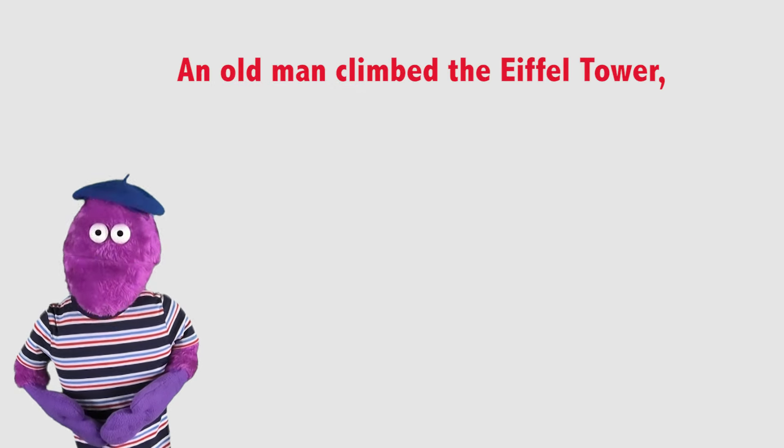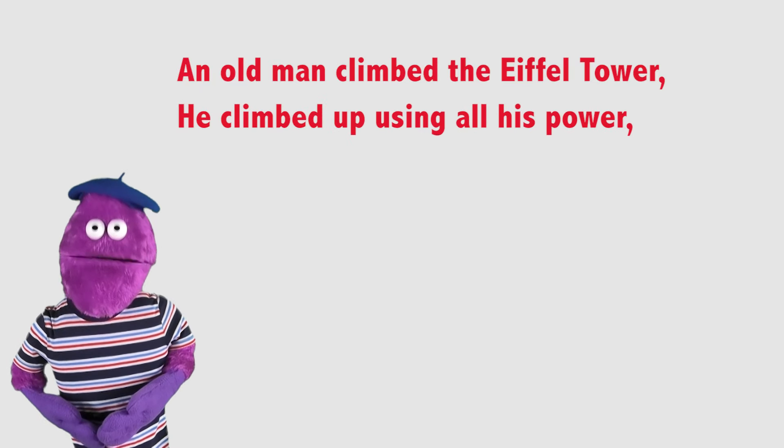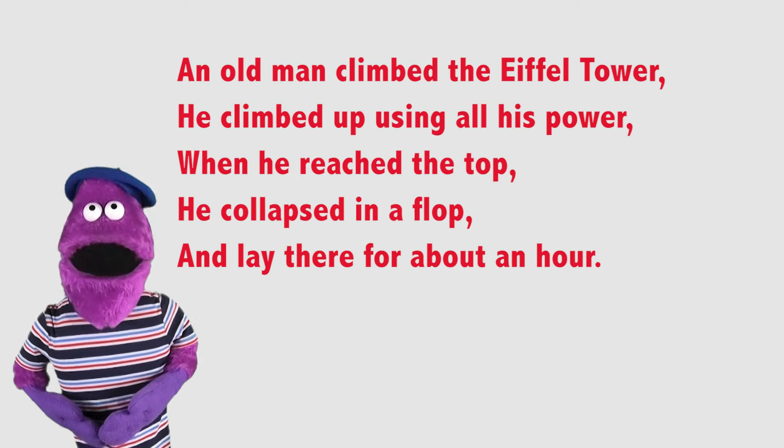An old man climbed the Eiffel Tower, he climbed up using all his power. When he reached the top, he collapsed in a flop, and lay there for about an hour.